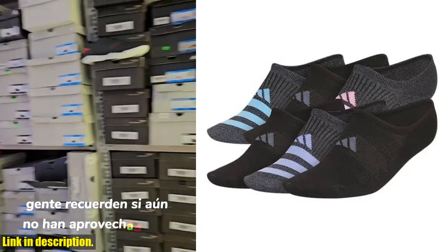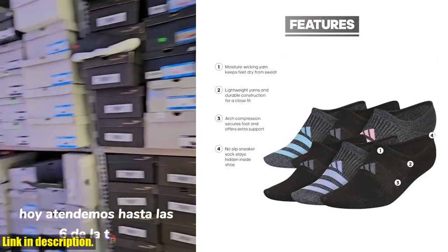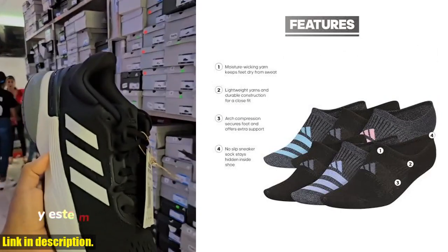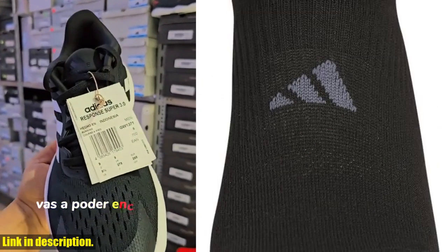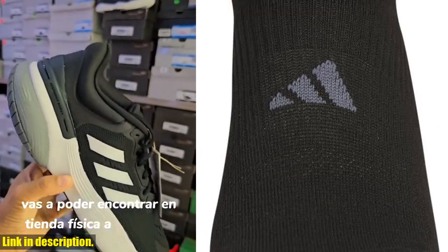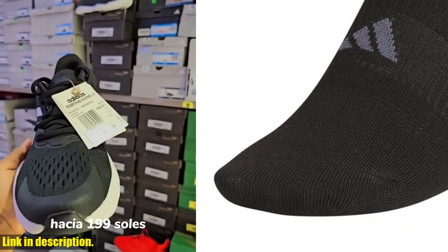Hey there, athletic enthusiasts. Welcome back to our channel. If you're new here, don't forget to hit that subscribe button and turn on the notification bell so you never miss out on our latest reviews and recommendations. Today, we're diving into the world of athletic socks with the Adidas Women's Superlite 3.0 Super No-Show Athletic Socks.